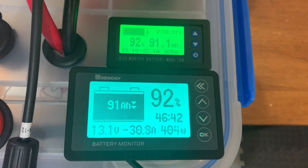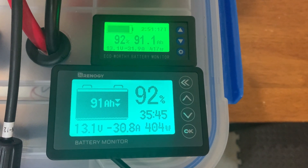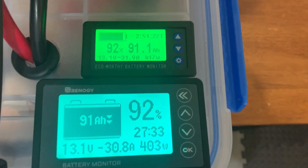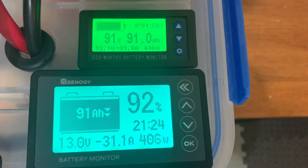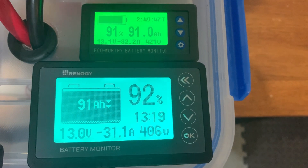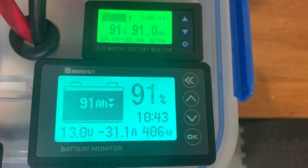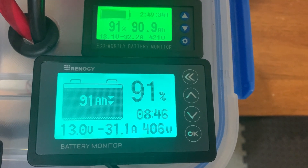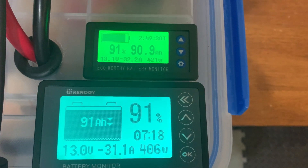The heat gun is on. The EcoWorthy is showing about 415 to 416 watts at 32 amps — about 420-ish watts. The Renogy is showing 31 amps, a little over 31 amps at just over 400 watts. So some minor differences there.